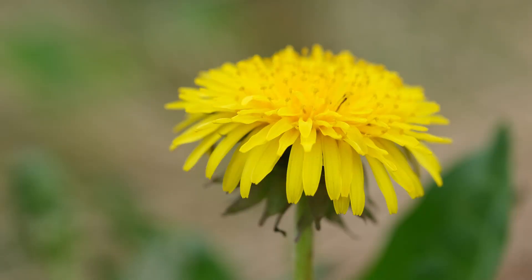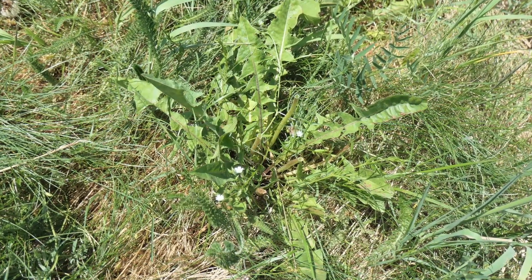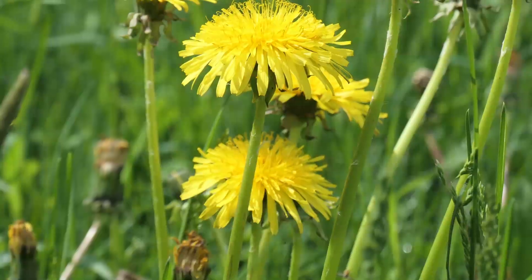The dandelion is in the Asteraceae family, and you have probably heard in history or foraging books how the dandelion followed early pilgrims to North America. This isn't true — the dandelion is also native to North America. In fact, there are quite a few species of dandelions that can be found native throughout the northern hemisphere. From a basal rosette of leaves, which we will come back to later, the dandelion will sprout one to multiple stems.